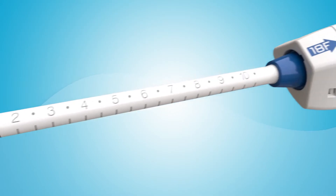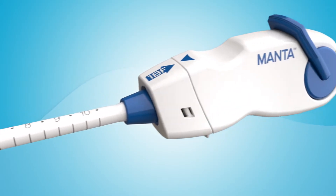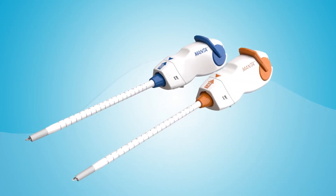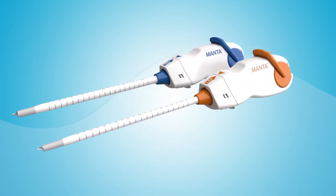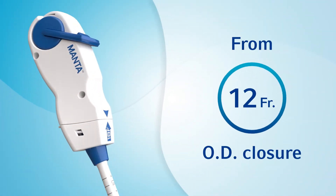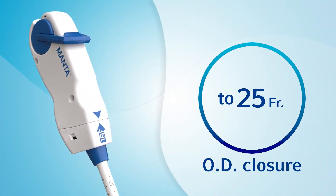Enter a new era in large-bore closure with the Manta Vascular Closure Device, a device designed specifically for closure of large-bore femoral arterial access sites following the use of devices or sheaths ranging from 12 to 25 French outer diameter.